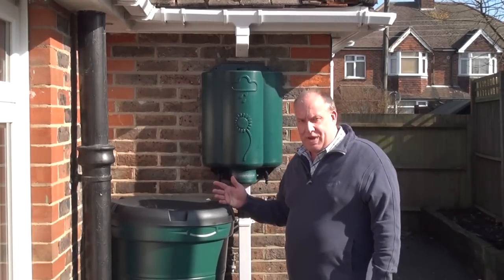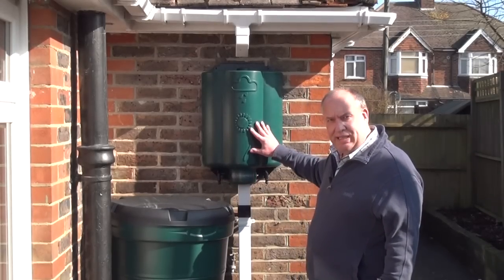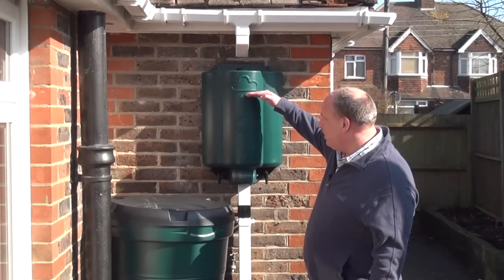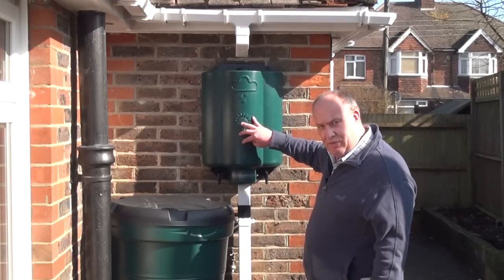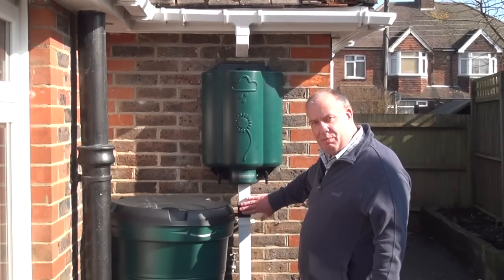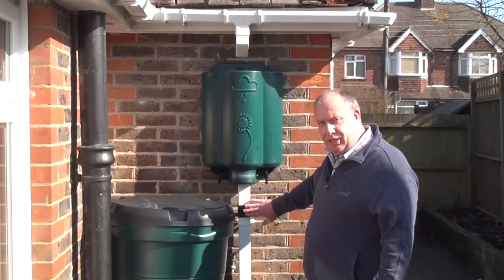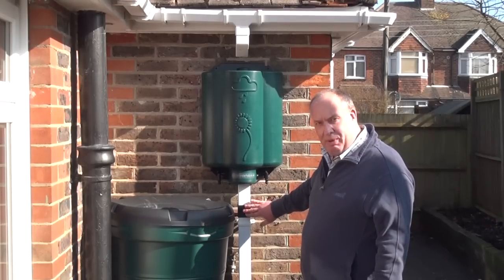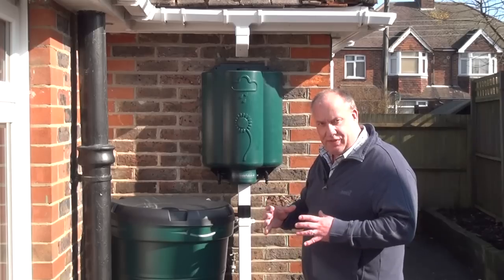When it rains, the rainwater hub will start to fill with water until it gets to its overflow point, which is about here. The water will then continue down the central overflow into the downpipe and will be collected by this diverter. These diverters are typically not particularly efficient and will only collect water that clings to the inside edge of the downpipe.